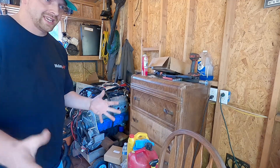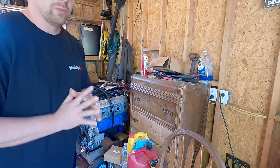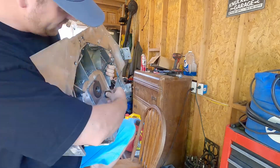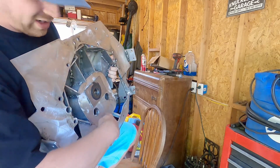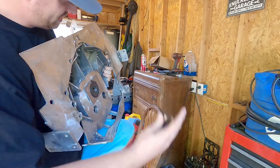It doesn't have any leaks at all from any of the gaskets. The only issue I have found is with the gearbox. I've already pulled the front cover off, and when I pulled it apart I immediately found on the back here —